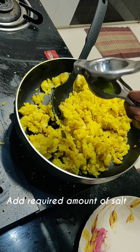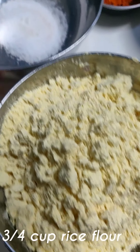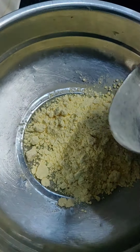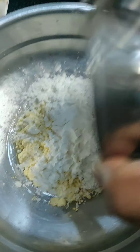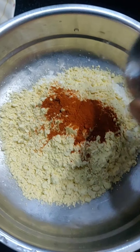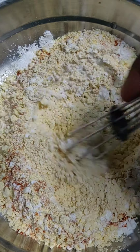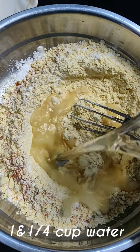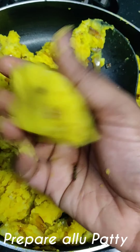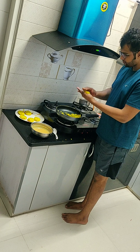[Kannada: Add salt — about half a spoon — and baking powder. Mix it all together. This is the bread vada mixture. We need to make it into a round shape like a burger patty. First make the base round shape.]